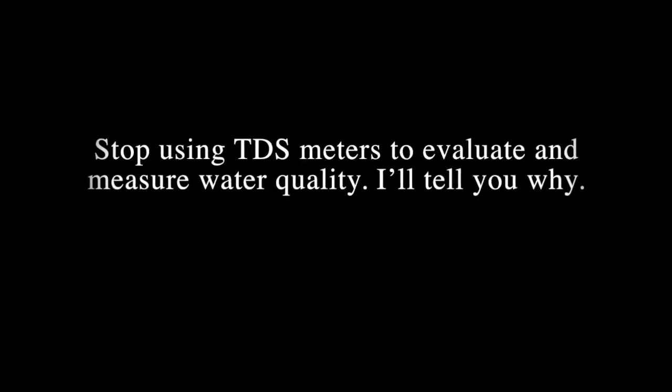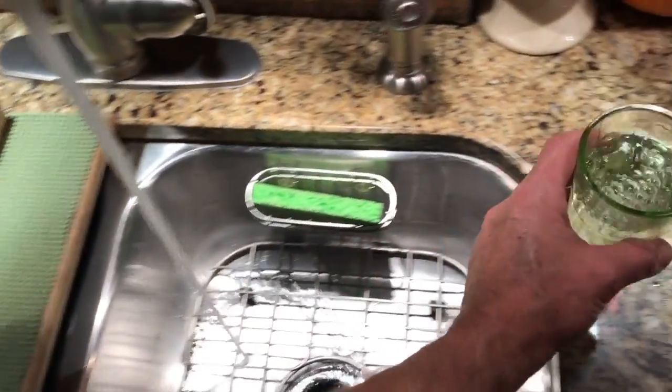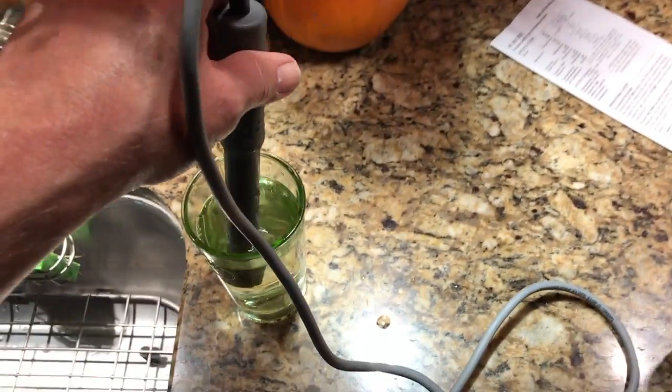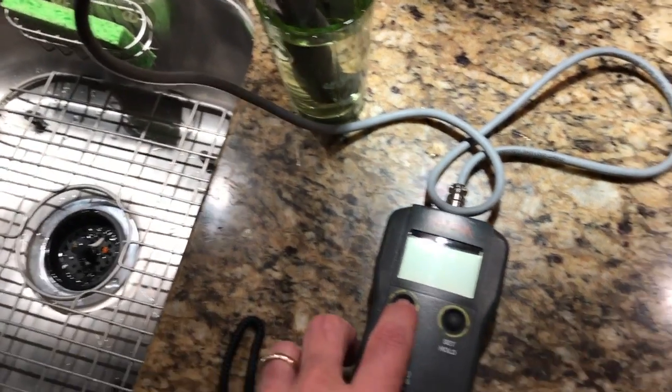Hello everybody, this is Dr. Kevin Novak again. I'm going to talk about TDS, or in other words conductivity. As we all know, if you have distilled water or deionized water it could have a conductivity of zero. What I'm going to do here is measure my tap water and you'll see how low it is. The conductivity measurement in my aquarium is 220, and this conductivity measurement reading right out of the tap will be 101.